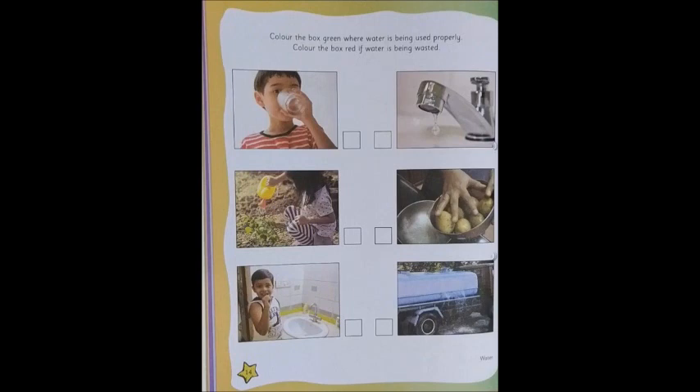Now let us open our Little Thinker Environmental Studies book to page 14. Let's see what we have to do. Color the box green where water is used properly and color the box red if the water is wasted. So, we have to color the box green if it is used properly and red if it is not used properly. I am sure your red and green crayons are also ready with you.